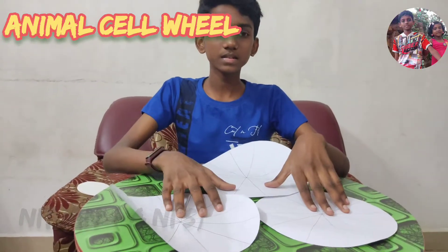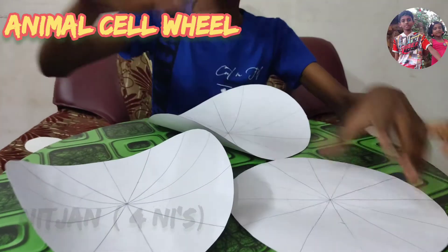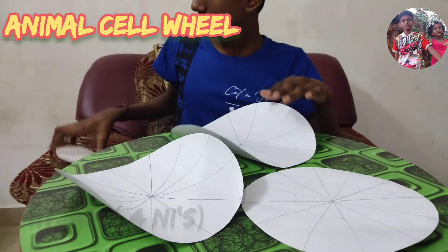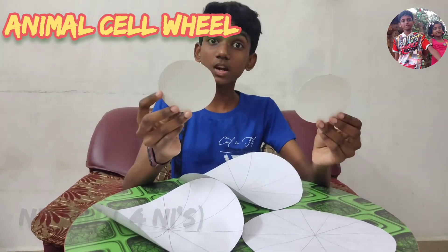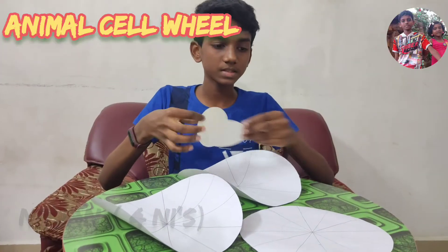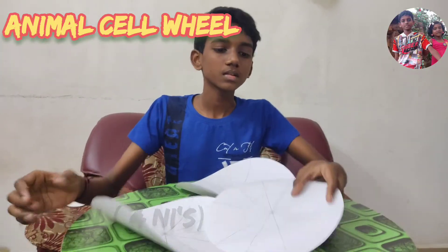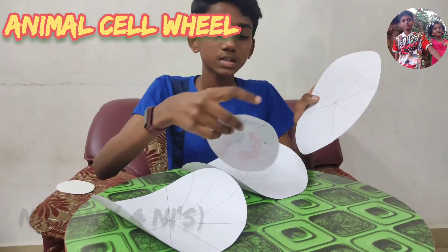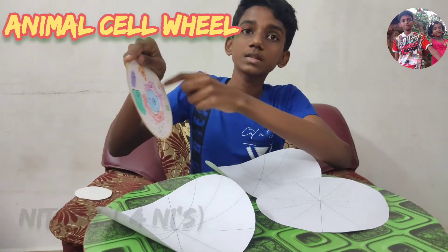I have divided the 3 circles into 12 sections. Draw a circle of 5 cm on all 3 circles and cut it out. Cut 2 circles of 5 cm radius from the cardboard to join the pieces. On the smallest circle, number it 1 to 12, then color each section to match the color of that part of the cell.